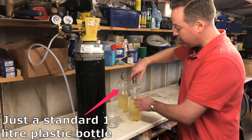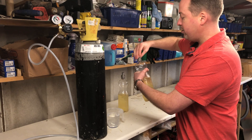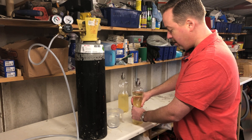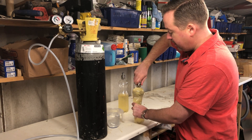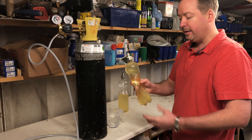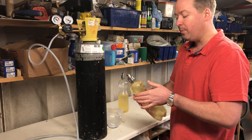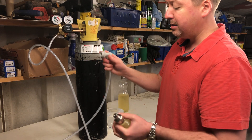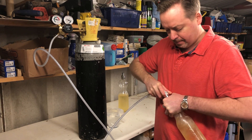To carbonate it, put one of these caps onto the top of the bottle just part way on to start with. Then squeeze all the air out, and tighten the cap on. So at that stage, all the air is out of the bottle — maybe a couple of little bubbles in there, but that's nothing to worry about. The system is set to just under 40 psi.